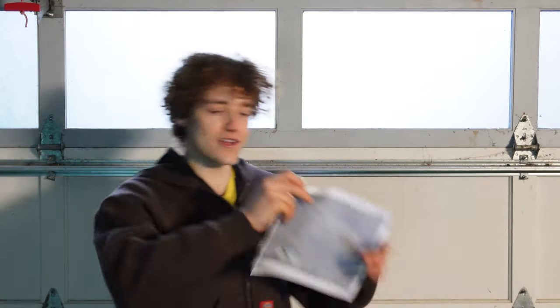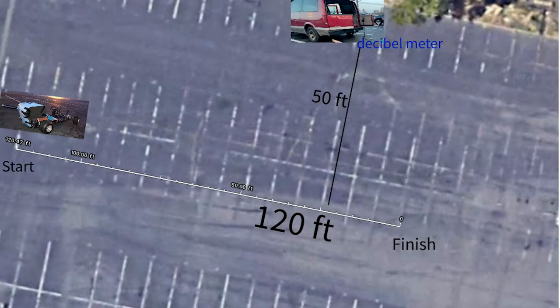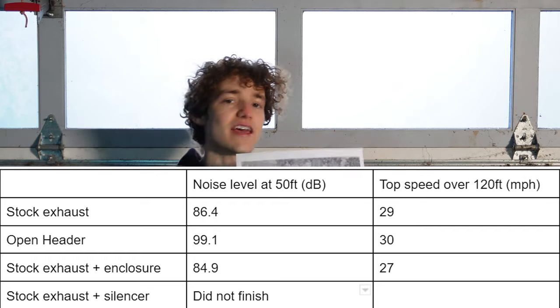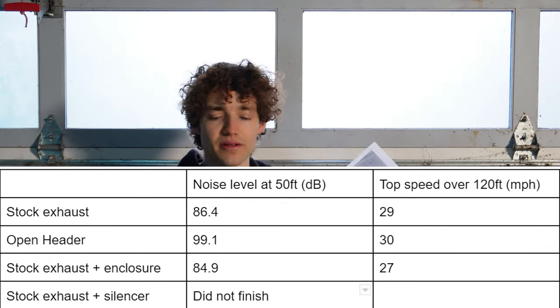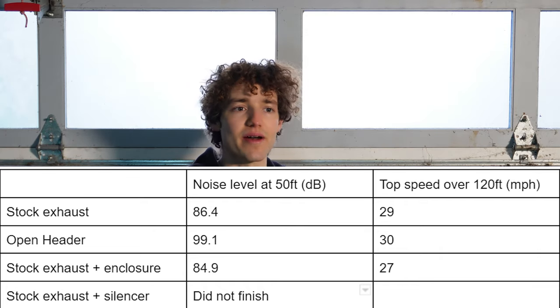Now that we've watched the runs, let's look at the setup and go over the results. Here is the setup we have in the parking lot — a 120-foot run, and the decibel meter was 50 feet away from those runs; that's where we took the readings. All those averages were about three runs each. We got a one mile-per-hour difference between the stock exhaust and the open header — that was probably just due to better breathability. You could further increase that gap with a larger jet and a better air filter, really taking advantage of that flow.